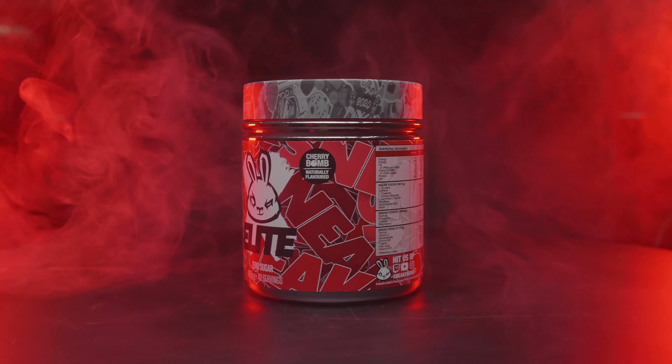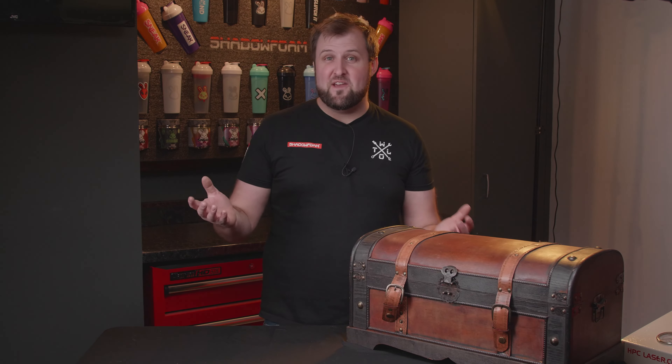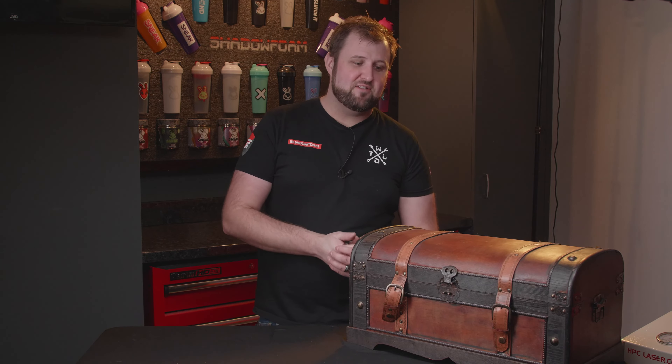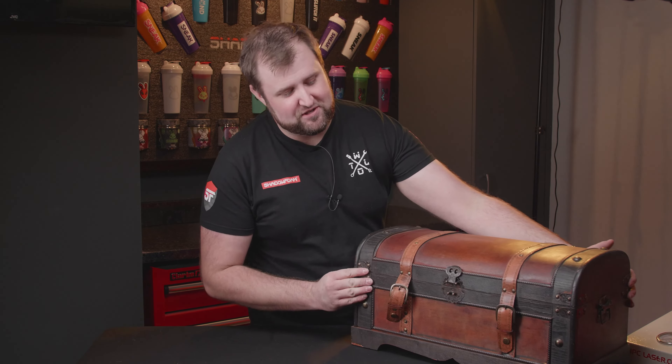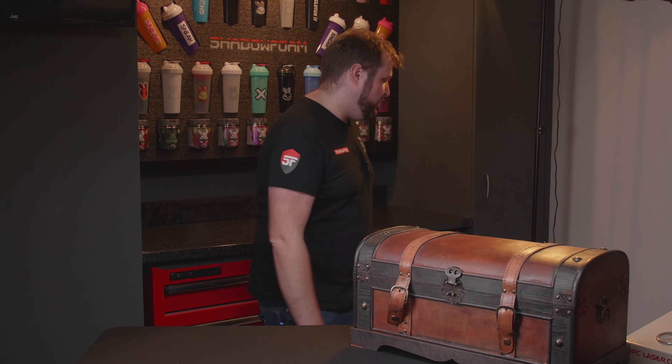All you've got to do is like the video, subscribe to the channel, and drop us a comment. We want to know your favorite flavor of Sneak — and if you don't drink Sneak, what energy drinks do you have? Maybe you don't drink energy drinks and you just have tea or coffee — let us know in the comments below, and that's how you enter. We've got another super cool Sneak video coming soon.